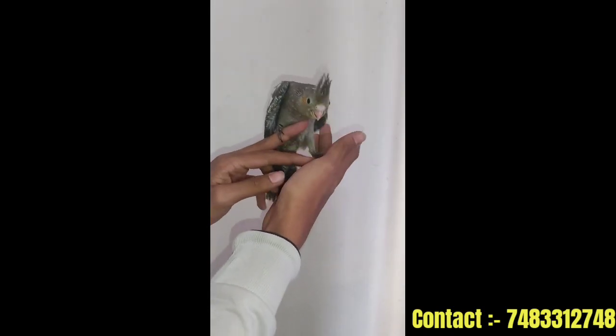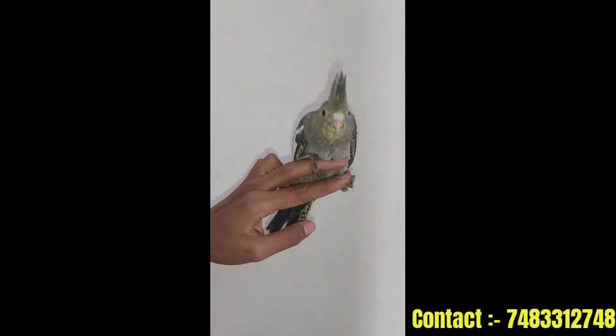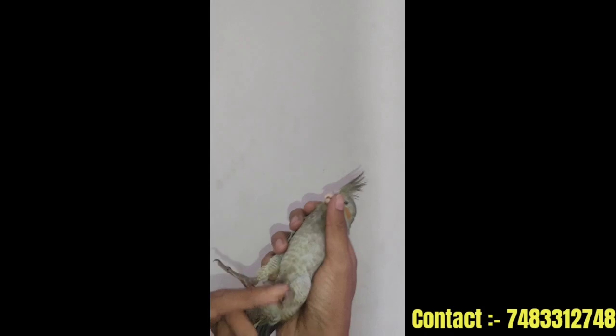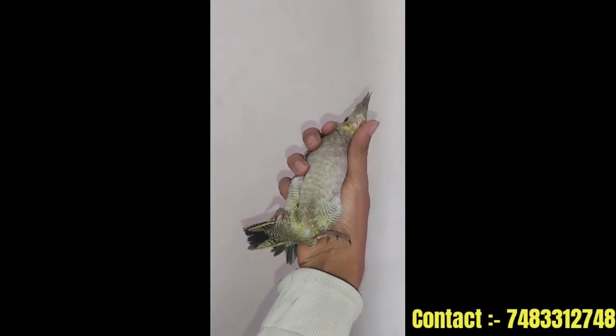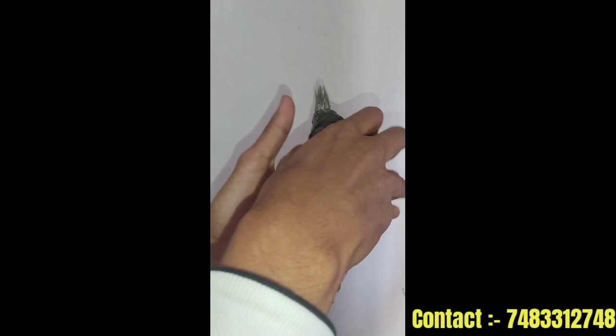This is a step-up practice. You can do a clean step-up practice. You can handle the bird and get the bird fully ready.